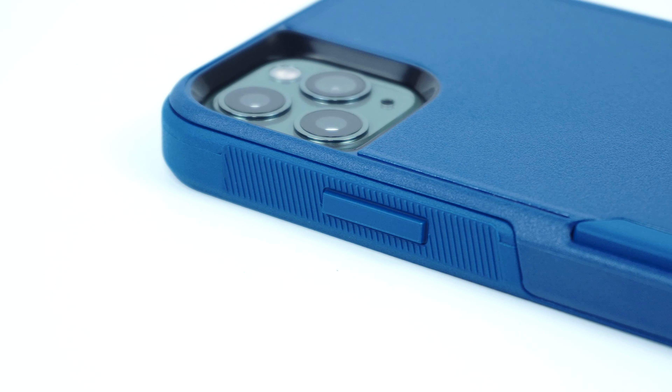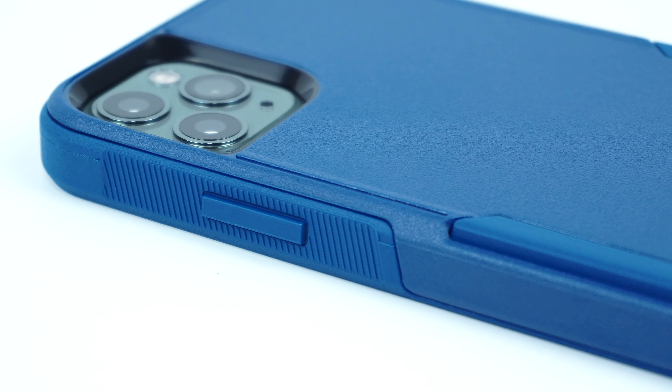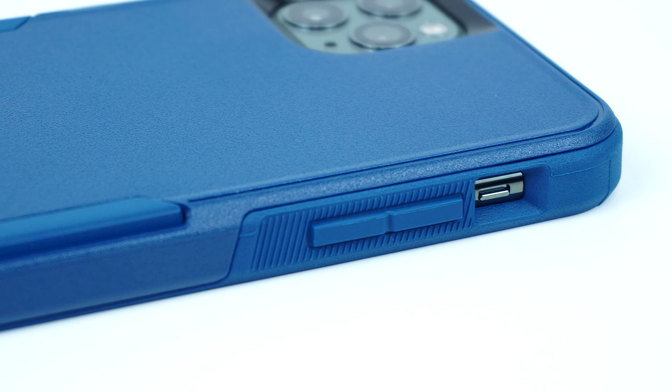Looking on the side of the case is the power button along with its textured ridge design for added grip. Same goes on the other side of the case, which has the cutout for the mute switch as well as the volume buttons.